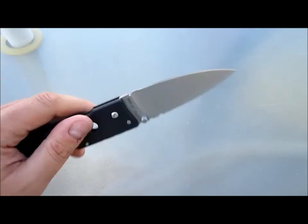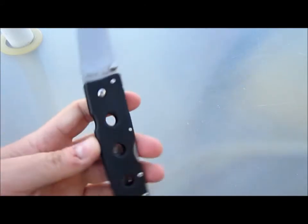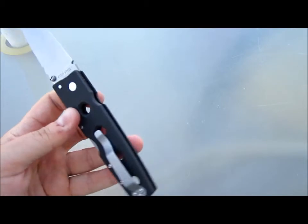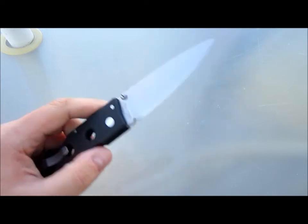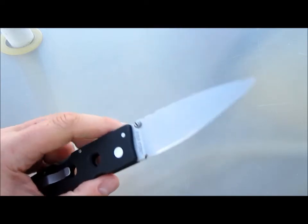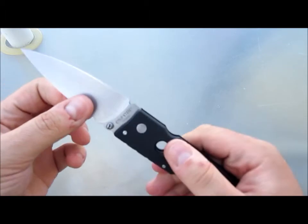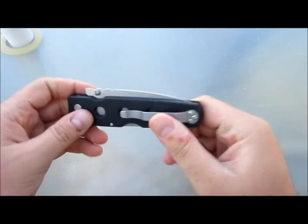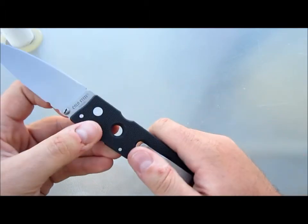They're both extremely tough, no nonsense, no frills, no pretty colors — beat the crap out of them knives. They both have very similar philosophies in what they make. Everything they make is like black G10 or black Zytel and just a blade, and they don't offer different variations. You can't buy a Recon 1 with satin or stonewash or black — it comes as it comes, and if you want to change it you've got to do it yourself. Aside from the politics behind the scenes, their mission statement as far as making knives goes isn't that far different from each other.